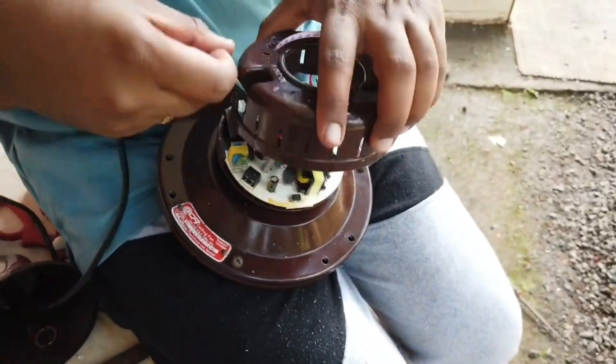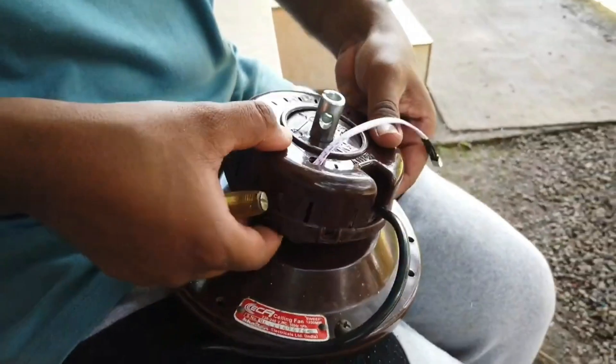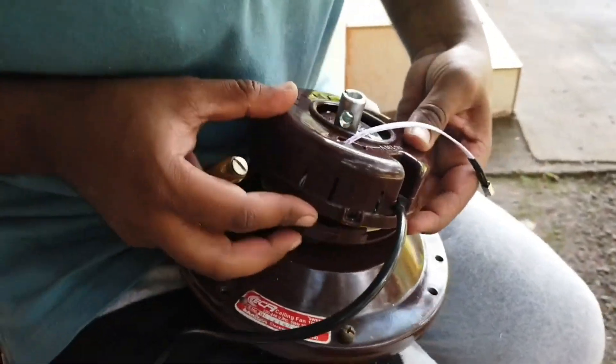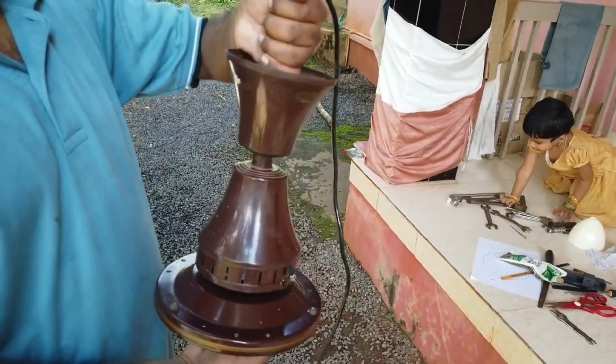After that, insert the AC wire through the top cover and screw it in position, then close the top cover. The IR sensor must be taken out through the hole at the top. After one more cross-check, let's fit the fan.